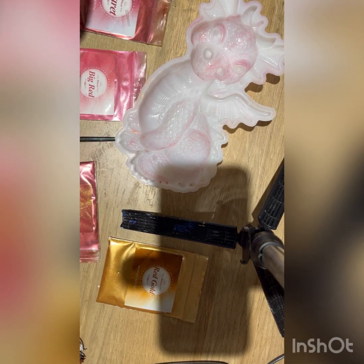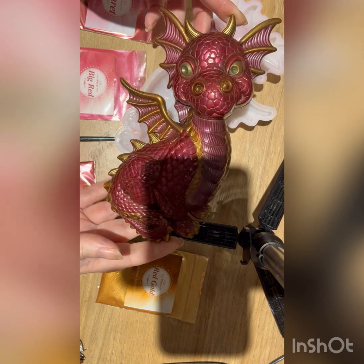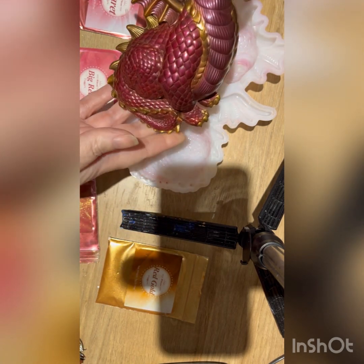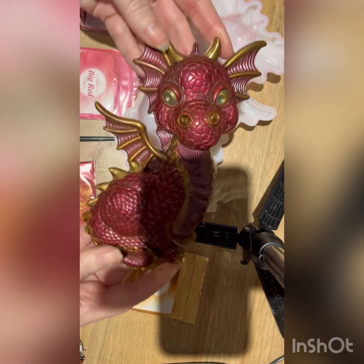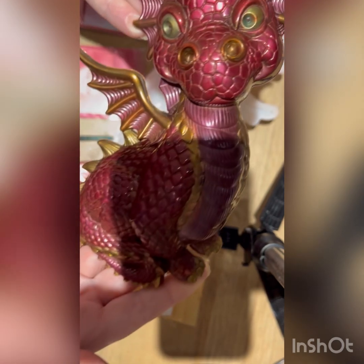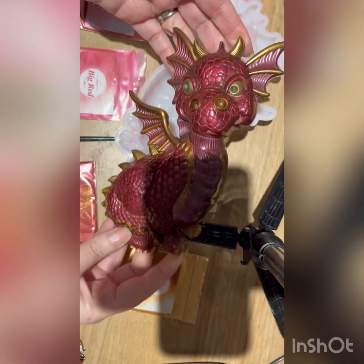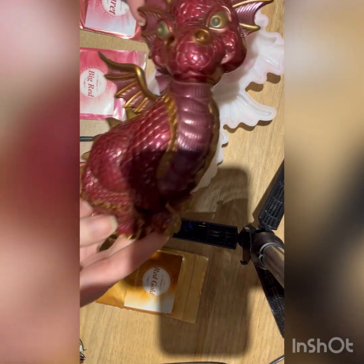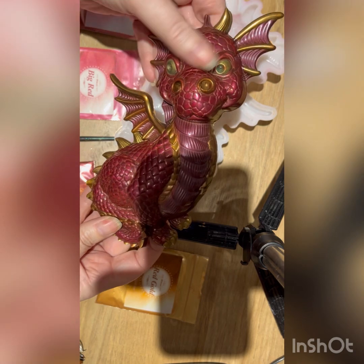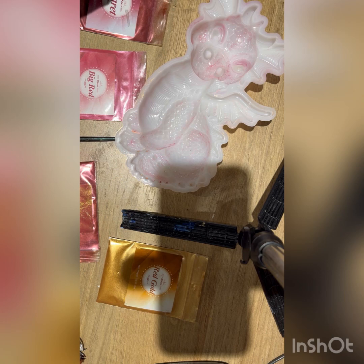I'm going to make a dragon and this is the dragon I'm going to make. It won't be exactly like this one because we all know we can't replicate things — resin has a mind of its own. This gorgeous little dragon I made, I've been asked to make two, so I've made one and I've got to make another one. It'll be in similar colours but it won't turn out exactly the same — or maybe it will, we'll soon find out.